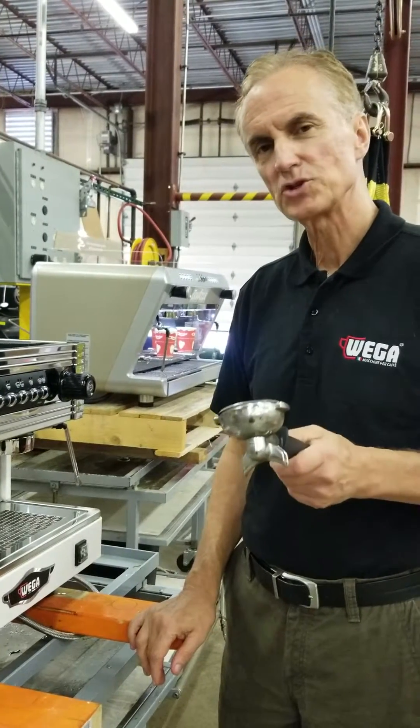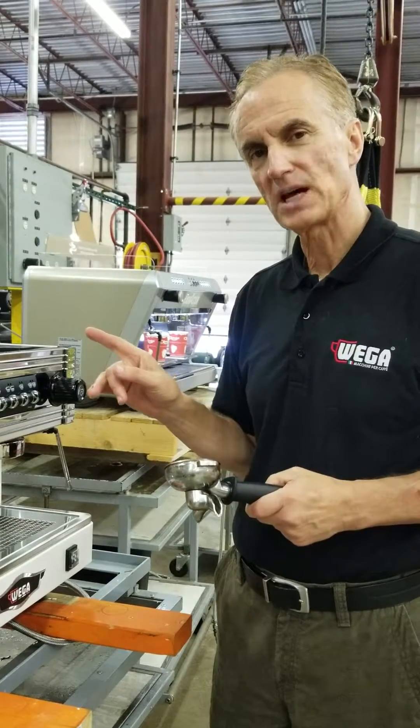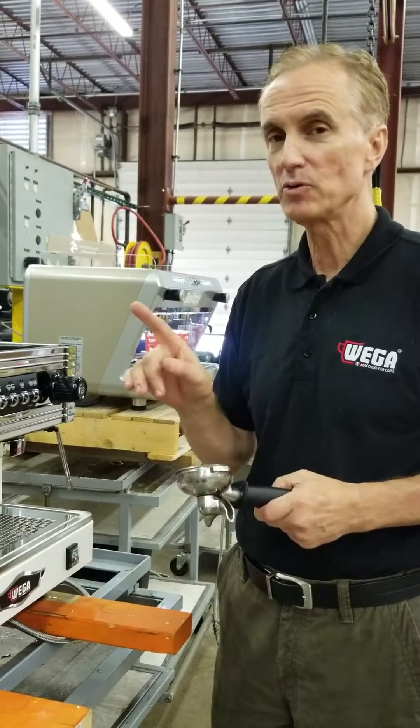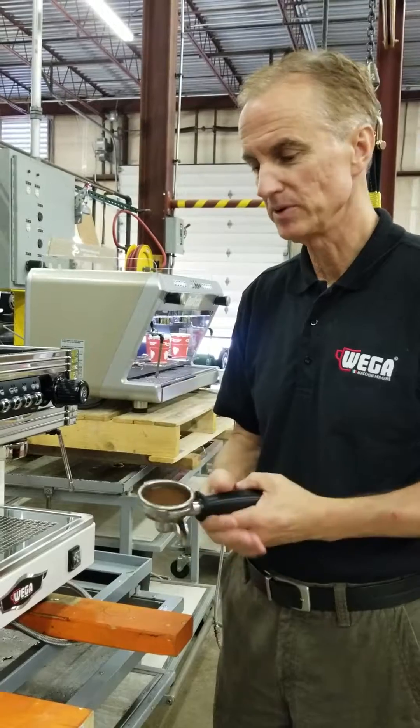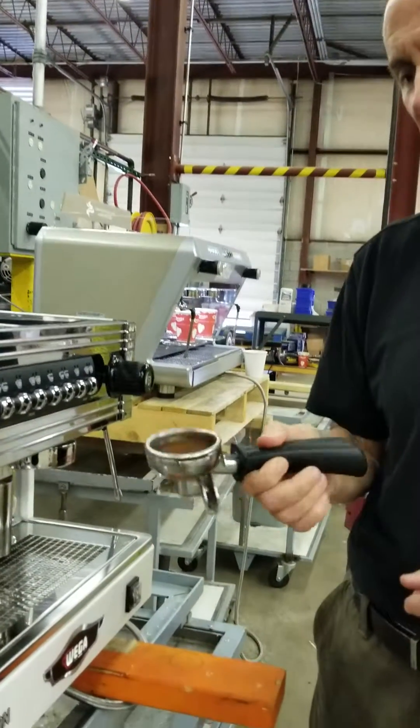John Kerry here with WEGA, and I'm going to show you how to program the Orion EVD2 full-size and compact. They both program the same way, so it's very simple. You want to load your portafilter, whether it's single or double, with coffee.